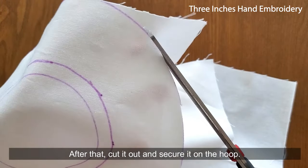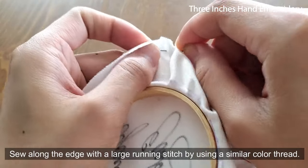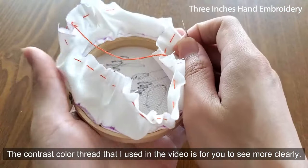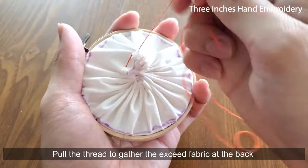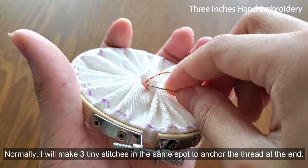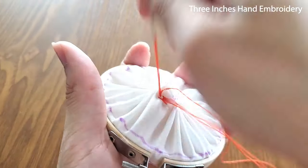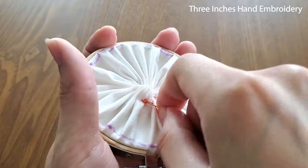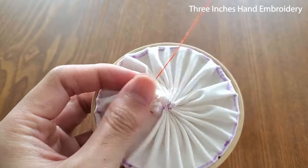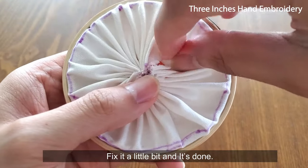After that, cut it out and secure it on the hoop. Sew along the edge with a large running stitch using a similar color thread. The contrast color thread I used in the video is for you to see more clearly. Pull the thread to gather the excess fabric at the back once you reach the starting point. Normally, I'll make 3 tiny stitches in the same spot to anchor the threads at the end. Fix it a little bit and it's done.